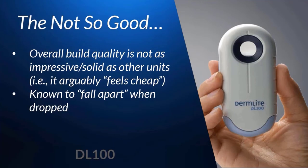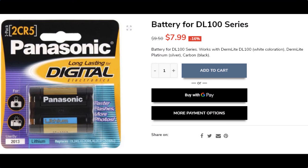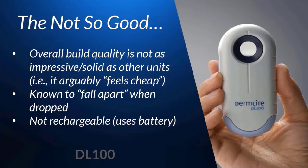If overall sturdiness is near the top of your list of important characteristics, just know the DL100 may not be for you. Another feature which some consider a downside is that it's battery operated — it uses a camera-type battery which you can order online or pick up at the photo department within Walmart. When I used the DL100, I kind of liked that it was battery operated: if the battery runs out, as long as you have an extra available you just pop it in and you're ready to go versus needing to charge and wait. Even with heavy use, the battery lasts for months.